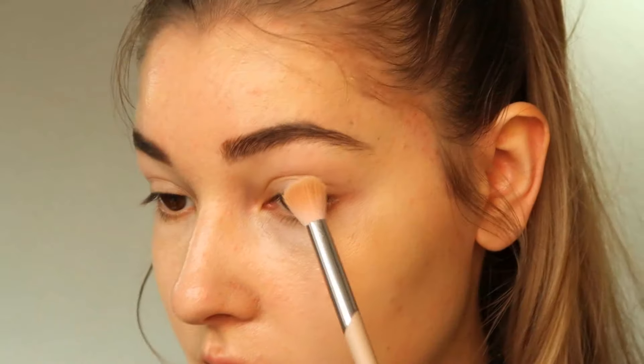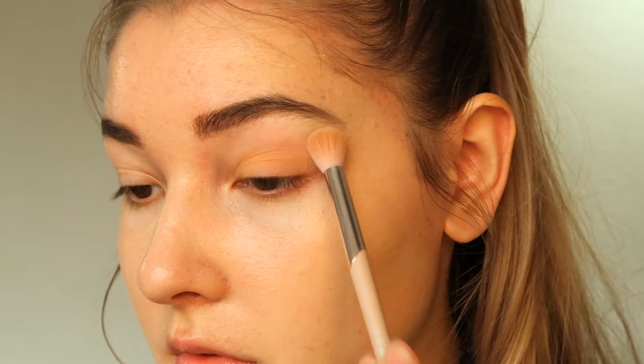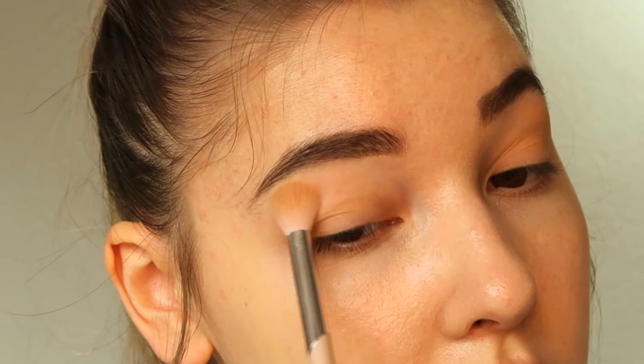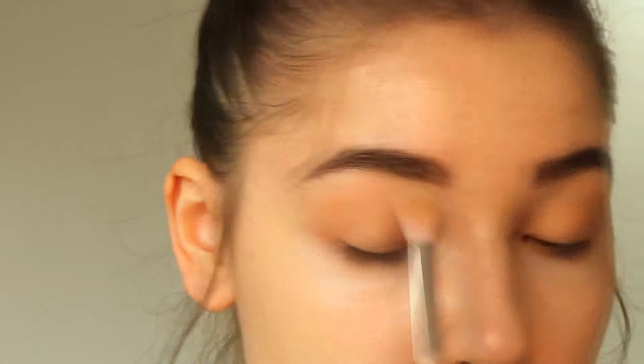Let's get right into it. I'm starting off with the second lightest color called morning sand, applying it with a normal eyeshadow brush all over the lids and brow bone. Next I'm using the color sparkling beige to highlight the brow bone a little more.